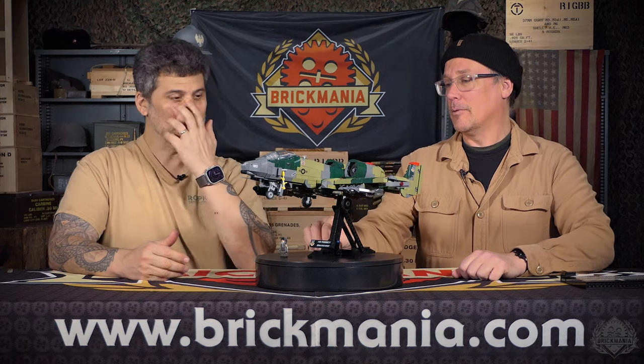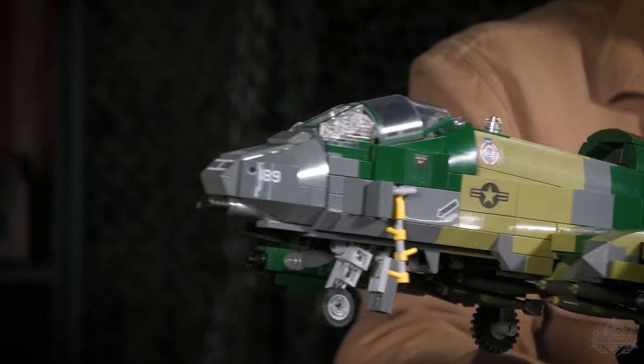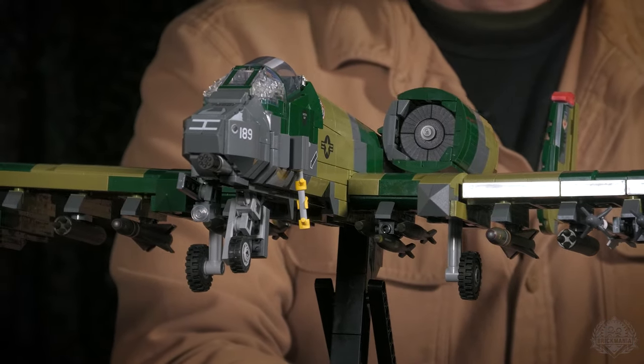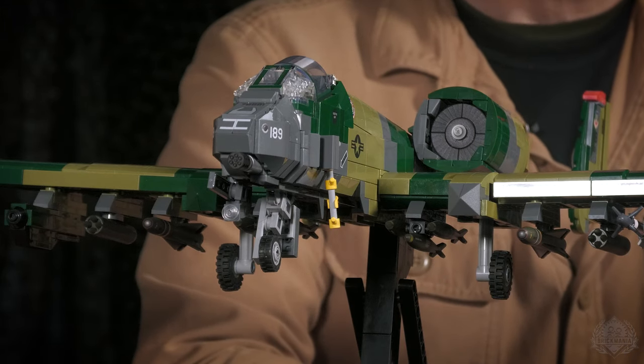This is a really good-looking model - congratulations on that. It's been a long time since Brickmania made an A-10, like eight years or something. It's a full rebuild - there's nothing from the original A-10 in here. The other one was rather large, and I wanted to tighten it up to get closer to the scale of the engine nacelles, so I shrank it down some. It's a little smaller than the previous one, but it's still a big plane.